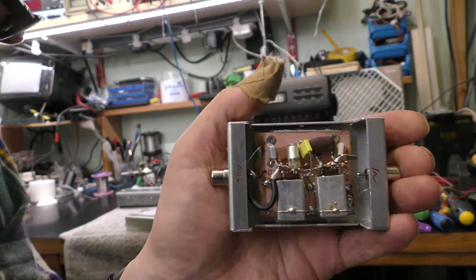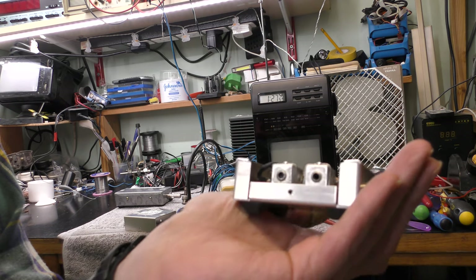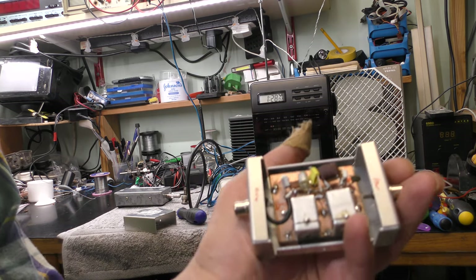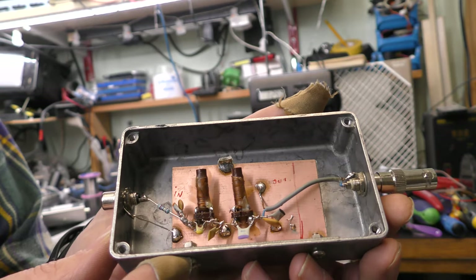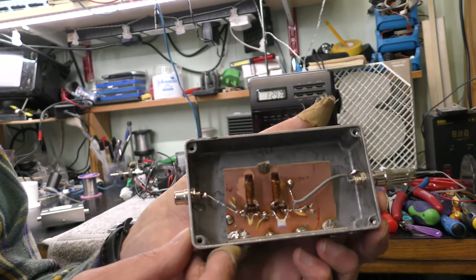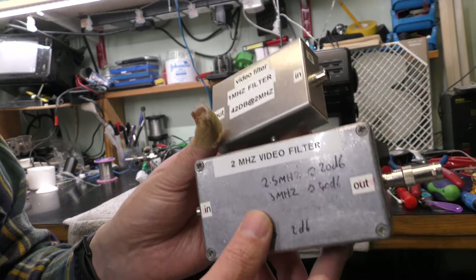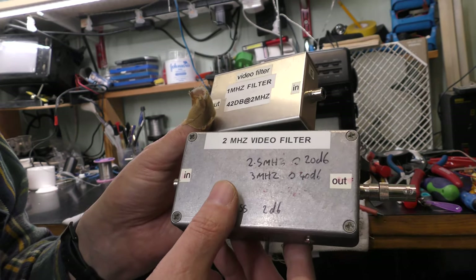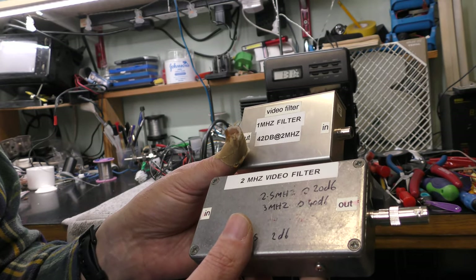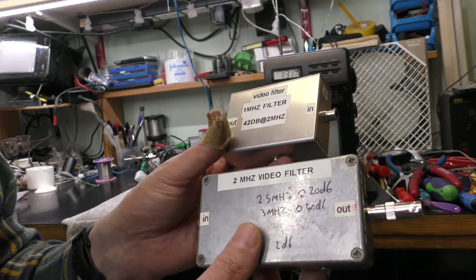Here's a shot inside the 1MHz filter. I can't even remember building this, but I must have done. I've got a feeling it may have been a BATC article or one of their books that gave me the information about these filters — it's such a long time ago. It's got a couple of inductors and quite a few capacitors inside the 2MHz filter. At the time I was able to use the works' network analyzer to set them up.